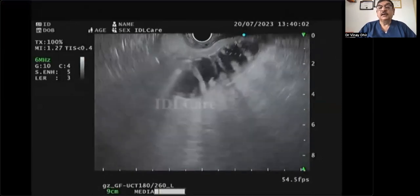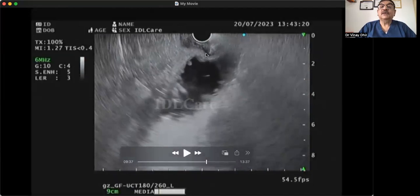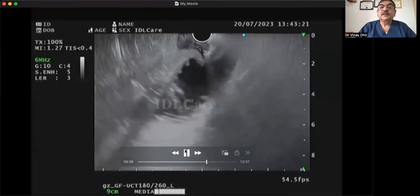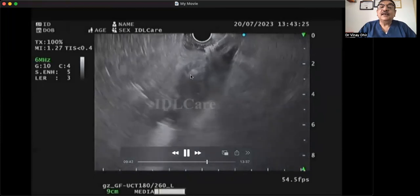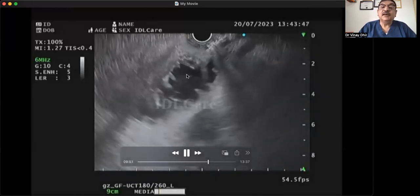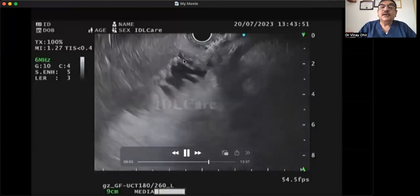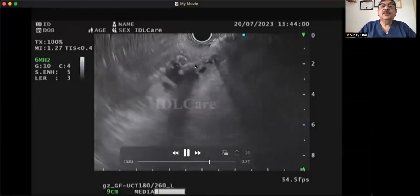Now we are puncturing. We have not yet gone through the stomach wall — there is still a tenting effect. As we puncture, it goes through the stomach wall and into the jejunal wall. It looks like it has gone through, and you can see something — but in reality, it is just tenting the wall. It is not seen within the jejunal water. You sometimes feel you have gone through, but you are just in the jejunal wall, not beyond it. Mistakenly thinking we were inside the jejunum, we deployed the stent. The moment you deploy the stent, the whole area gets blacked out — that is a tell-tale sign something is wrong.